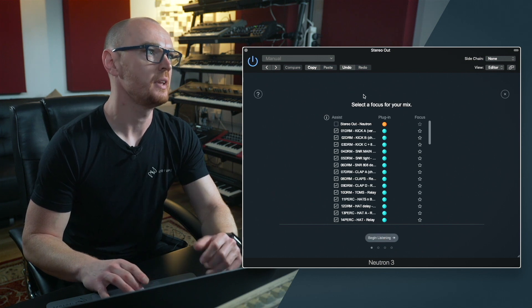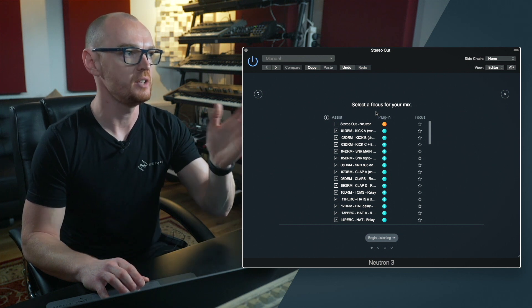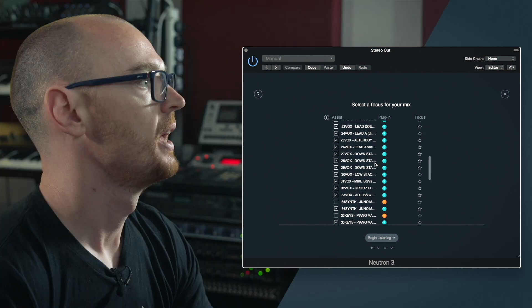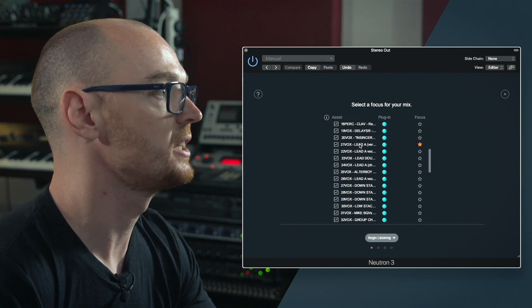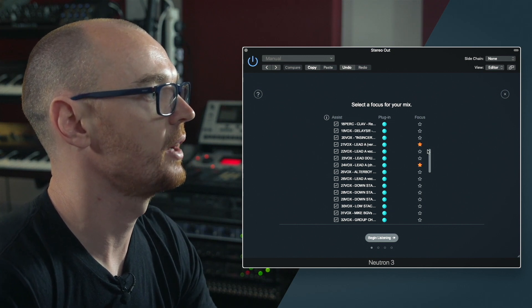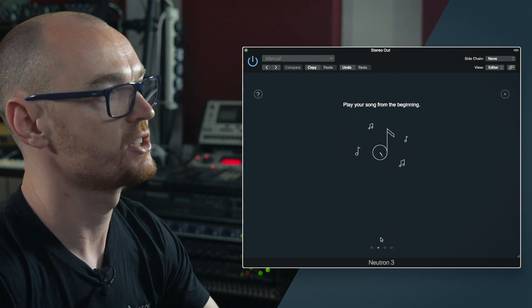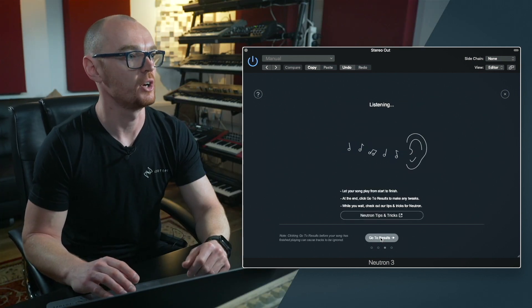The next page allows us to define a focus — a particular channel within the session that serves as the focal point, and it can be more than one source. I want to make the focus my lead vocal: this is the lead vocal for the verse, and then I've got my lead vocal for the chorus, so I select those two by clicking on the focus icon. Then I hit begin listening, and at this point it waits until I actually start playing the track, so I press play and the balance feature starts working.